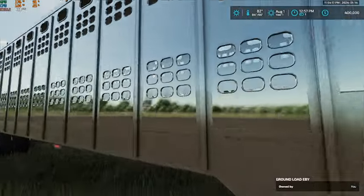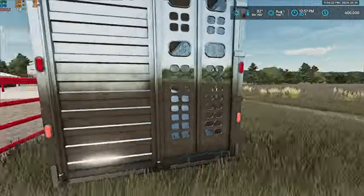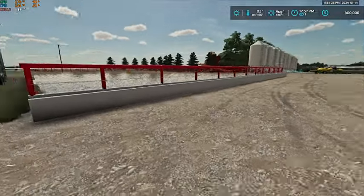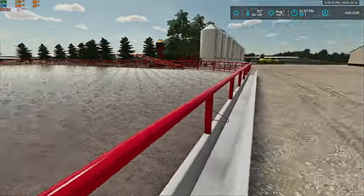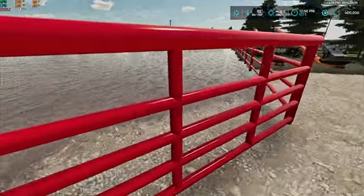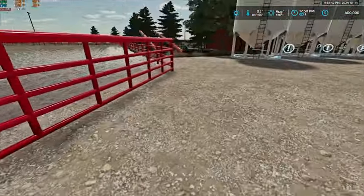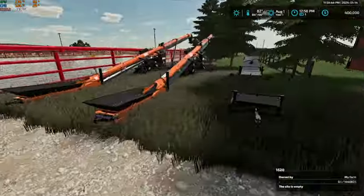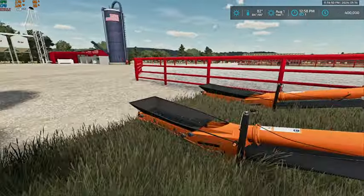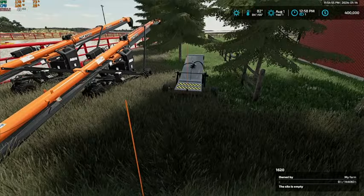We have our ground-load hopper cattle trailer here. And here we have our feedlot pen — this is where our cows will be going. Then we have two Batco BCX3 conveyors and our Soaring Eagle drive-over.